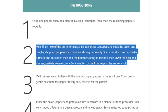Step 2: Melt 25 grams / 1 ounce of the butter or margarine in another saucepan and cook the onion and roughly chopped peppers for 5 minutes, stirring frequently. Stir in the stock, curry powder, turmeric, and coriander, then add the potatoes. Bring to the boil.